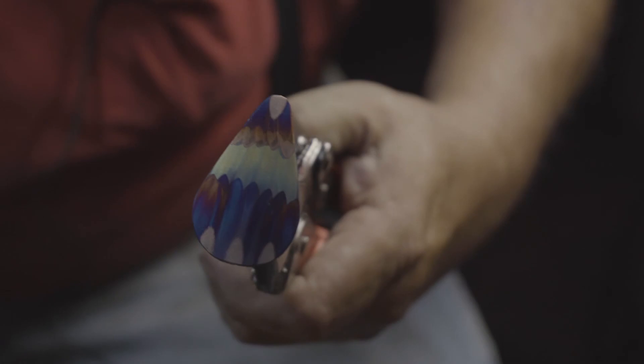Now I have a medallion. I'll paint it, put a hole in the top, put a jump ring on it, put a necklace strand on it and put it out for sale. That's how copper flame painting works.